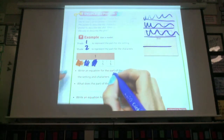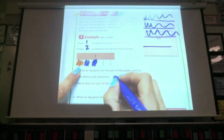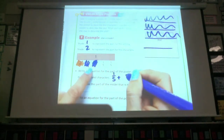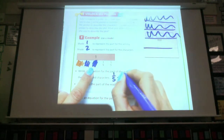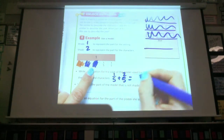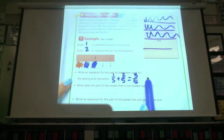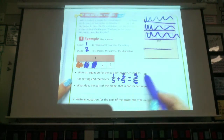What fraction is shown right here? One-fifth. And then the characters is two-fifths, which equals? Three-fifths. So the total for the setting and the characters is three-fifths.